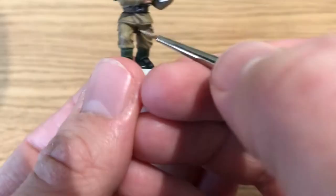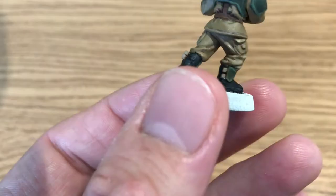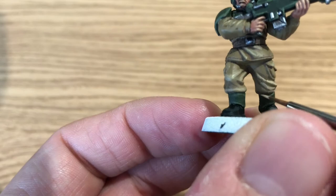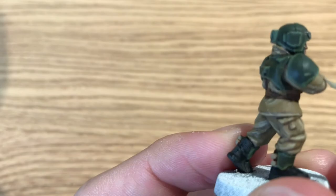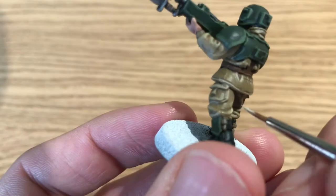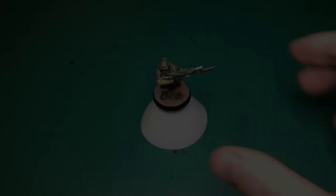After that, do 50% Tallarn Sand and 50% Ushabti Bone for a stronger highlight — doing all the same areas but with a thinner line on the more prominent raised edges, just catching where the light would hit most. Benson did leave a note: he skipped the step of 25% Tallarn Sand / 75% Ushabti Bone and went straight to neat Ushabti Bone. In his opinion, it's just missing a step to make the blend perfect — let us know in the comments if you would have done that extra step.